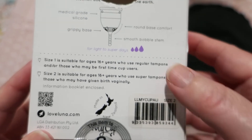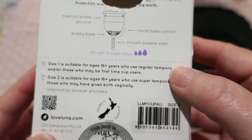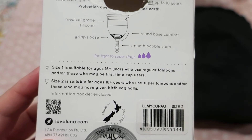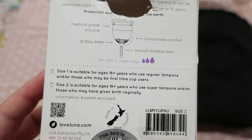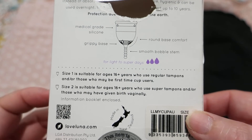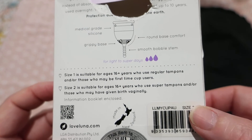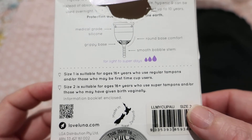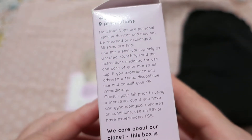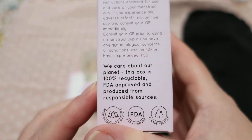Their two sizes: size one is suitable for ages 16-plus who use regular tampons and all those who may be first-time cup users, and size two is suitable for ages 16-plus who use super tampons and all those who may have given birth vaginally. The box also has FDA approval.